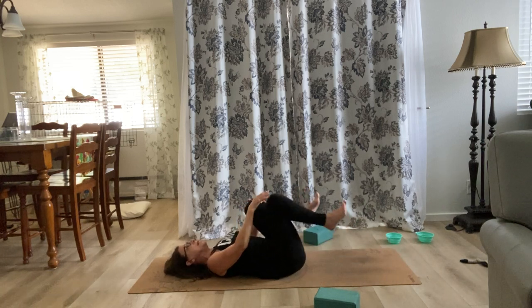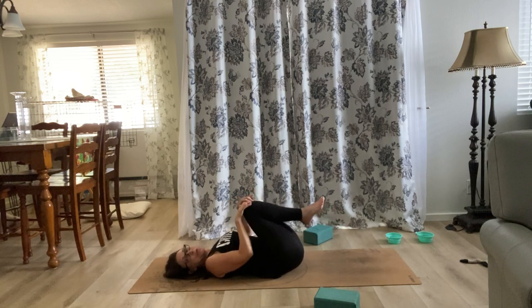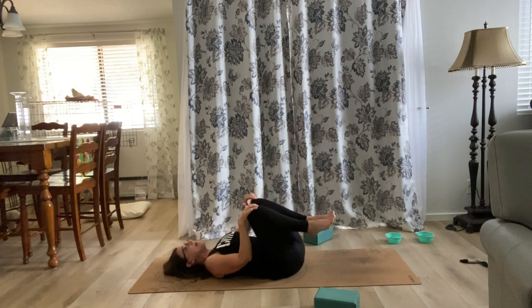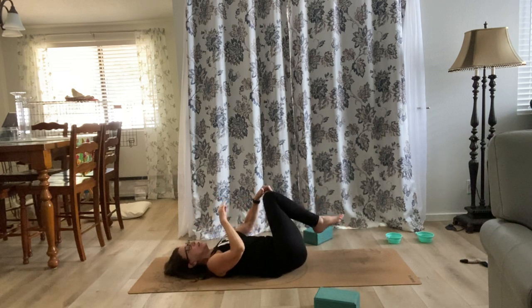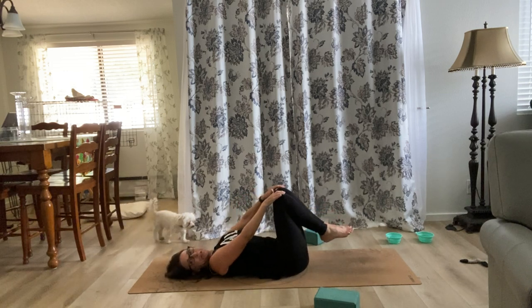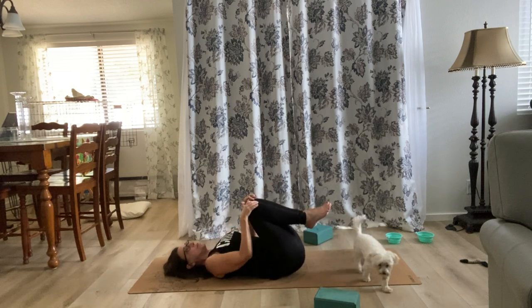Bring both knees in, one hand on each knee. Keeping the knees and feet somewhat side by side, make a circle — both circling around together. You're going to feel this in the lower back as it tilts. One way and then the other: your lower back comes onto the floor and then it may push away as your legs go away from you. Let's go the other direction.